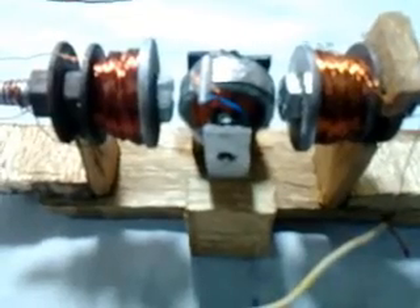Hello friends, I am Varun and this is a single-phase commutating motor. Its advantage is that it works on DC as well as AC.